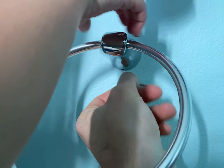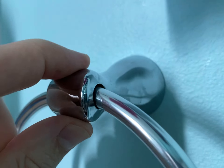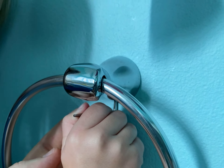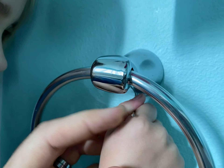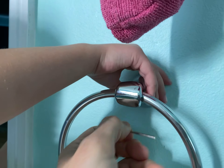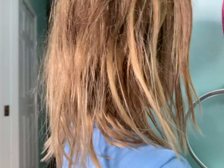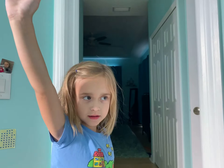And done. Good job. Now is it still loose? Nope. Let me see. Wow, good job Molly! Can you do a high five? Yay, and done.